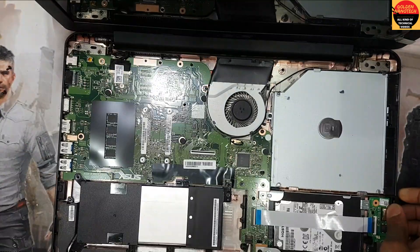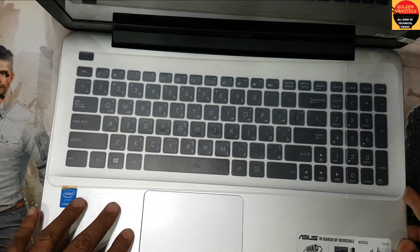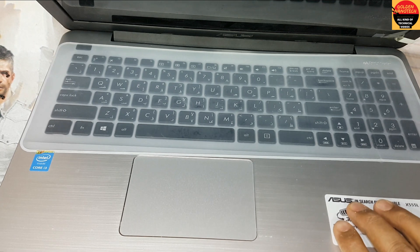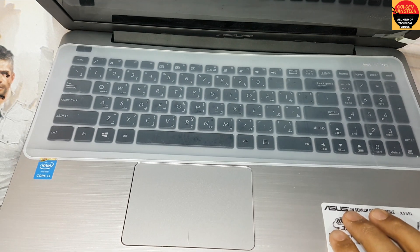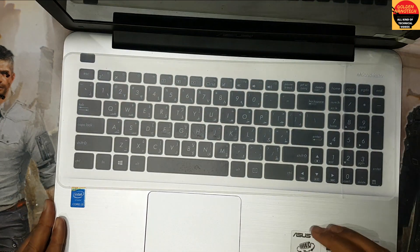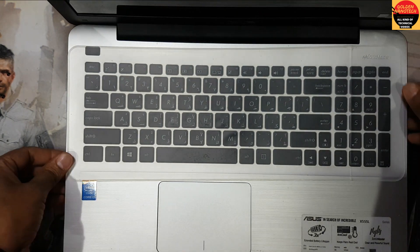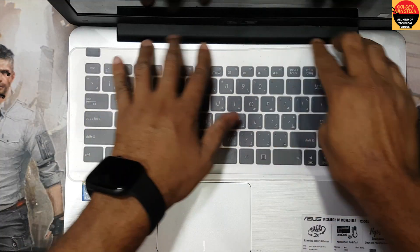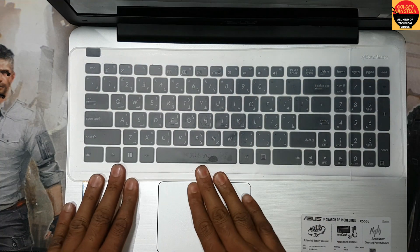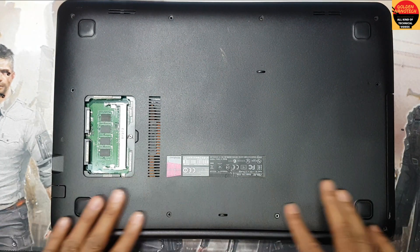Now I have to connect this keyboard. Now I have to connect this keyboard for power. Okay, I have to connect that keyboard — to connect that keyboard is beautiful.